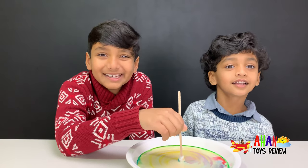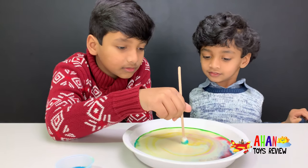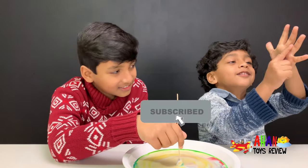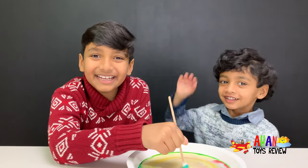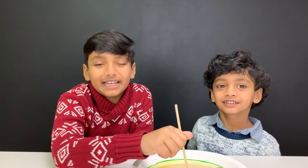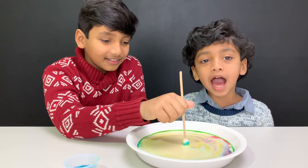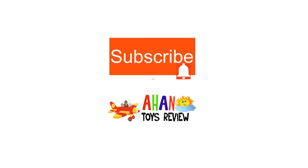Hope you liked the experiment — try this at home and let us know your experience! Make sure to subscribe and like, and hope you enjoyed our awesome science experiment! Turn on the notifications so you don't miss any new updates! Have a great day and bye! See you next time with another awesome science experiment! To have more entertainment, please click on one of these videos!